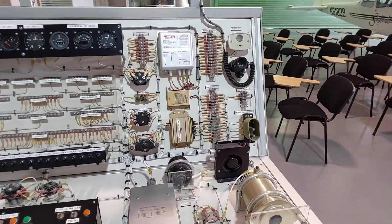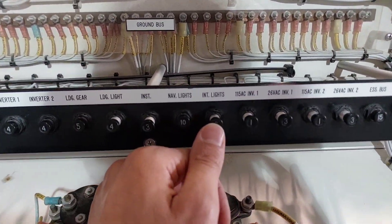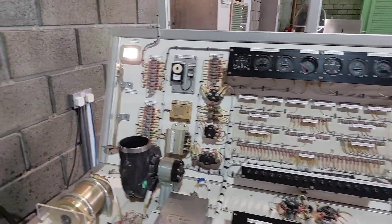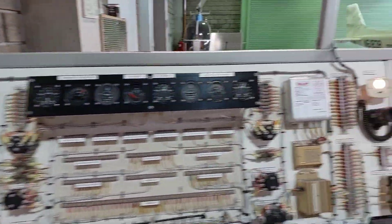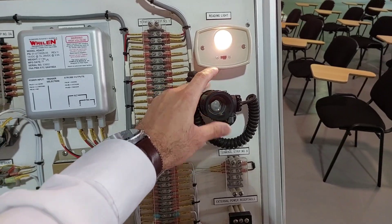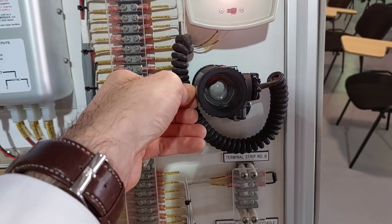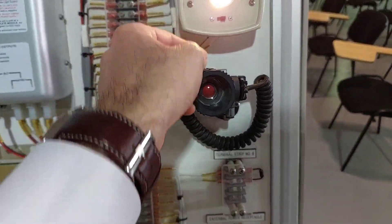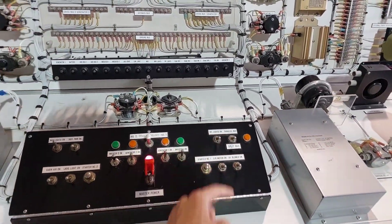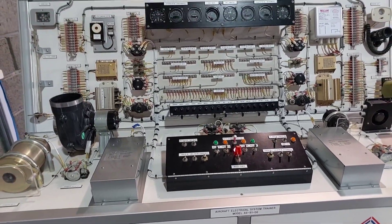Next, turn on the internal lights — inside the aircraft itself. Find 'int lights' on the circuit breaker, push it in, then flip the switch on the control panel. You'll see the cabin light and reading light for passengers come on. The cockpit light should also illuminate — in this case my bulb needs changing. You also have a toggle that turns it into a red light by placing a screen in front of the bulb. To turn these off, repeat the steps in reverse.